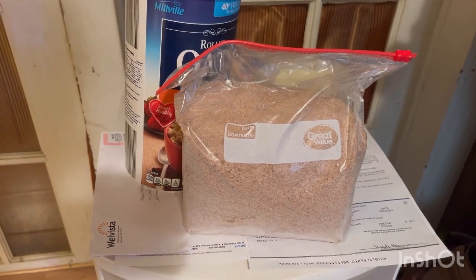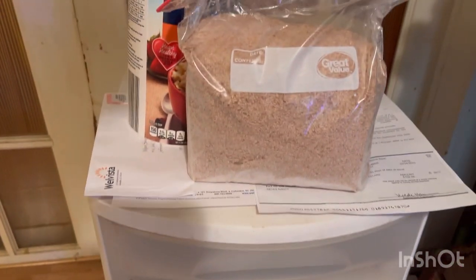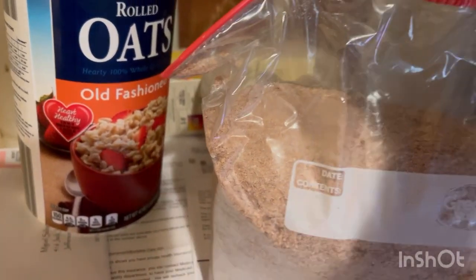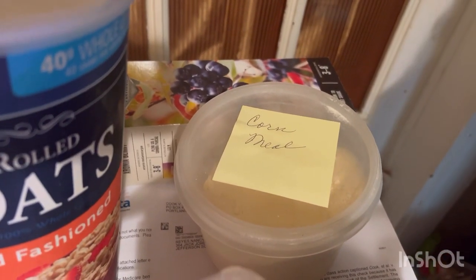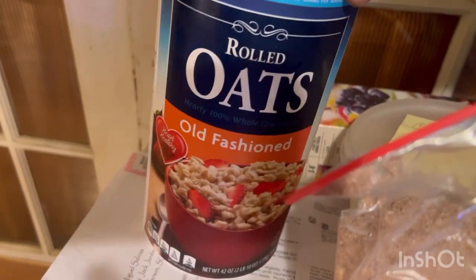Miguel's getting into his new endeavor. He's got one of these plastic boxes ready. He's going to get into raising mealworms. He has his wheat bran, which has been in the freezer for 48 hours. The old cornmeal, been in the freezer for 48 hours as well. And old-fashioned rolled oats.